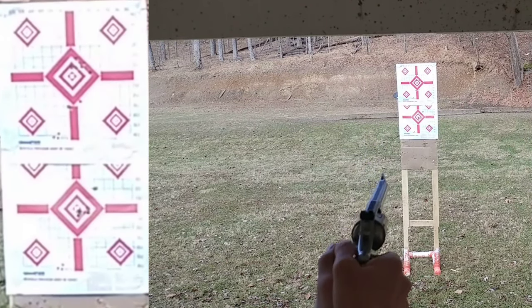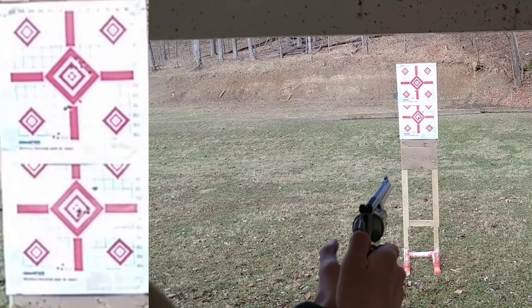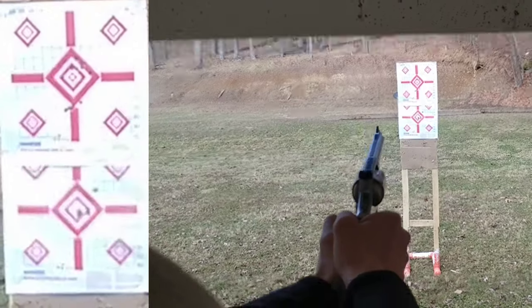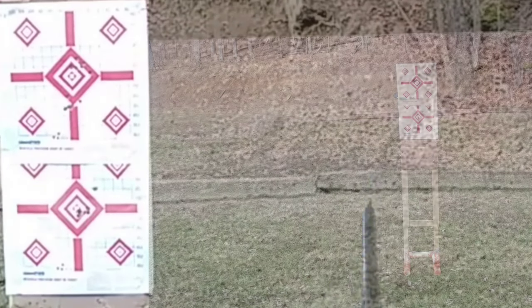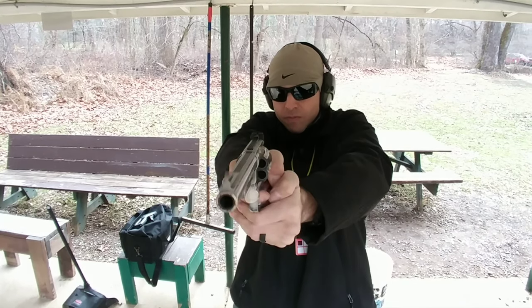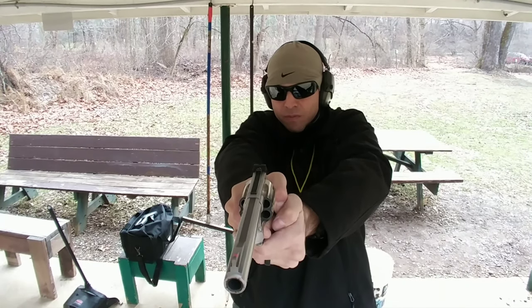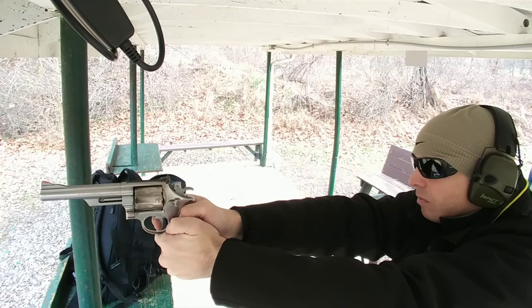I recently acquired a Ruger Redhawk in .44 Magnum with a 4-inch barrel, stainless. I'm really curious to find out the differences between these because these are allowed to have some of the best triggers and actions on the market. I'm really excited to figure out the differences between the Redhawk and the Smith & Wesson. It sounds like a fun experiment, and that'll probably be featured in an upcoming video.